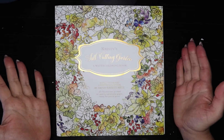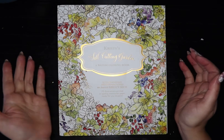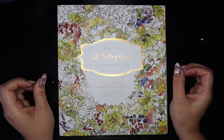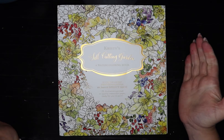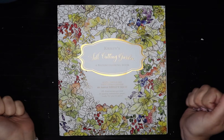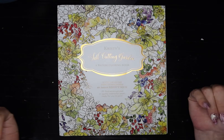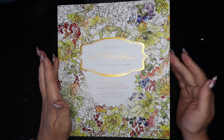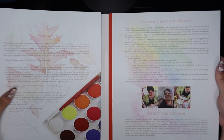Hello everyone, welcome back to the channel. Today we're going to do a lookbook — a book look — of the fall cutting garden. This is Christy Rice's watercoloring coloring book. This book is made for you to get wet, have some fun, throw color around, and just let it all go. I love it.